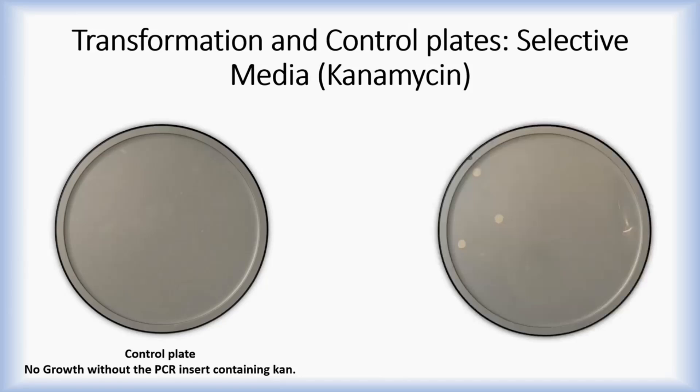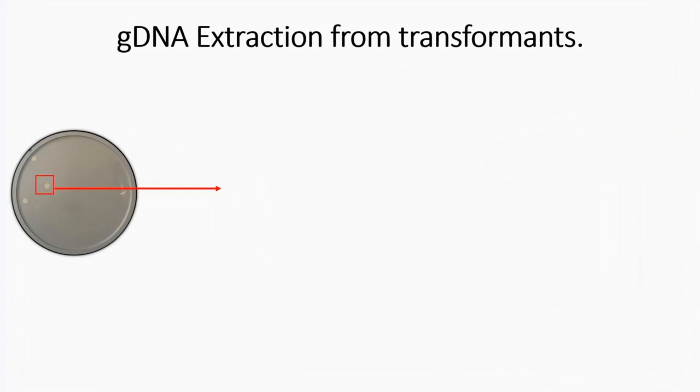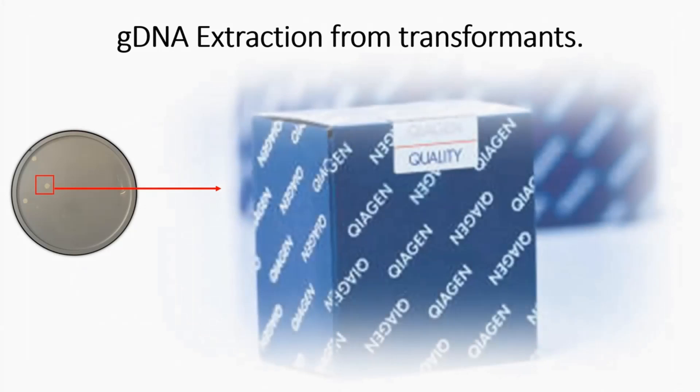Kanamycin was used as the selective media in this example. The cells from the control and transformation spots were passed onto media containing kanamycin. The control should not have kanamycin resistance, resulting in no or limited growth. If the kanamycin-containing PCR construct has been transformed, cells containing it will grow on kanamycin plates. The next step is to pick the resistant colony, grow it on fresh kanamycin plates, and then extract the genomic DNA from the resistant colonies — there are many kits available that make this easy.